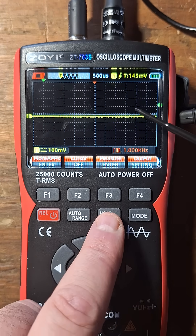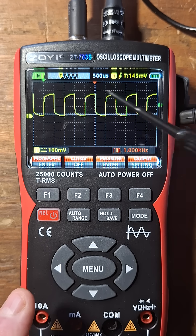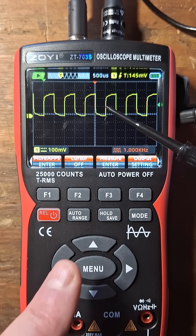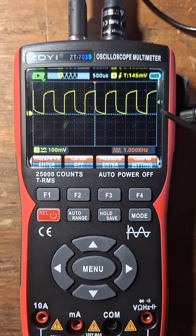So let's go ahead and get a measurement. What you can also do is hit Auto. So if you don't see something that looks like this, you can just hit Auto and it'll automatically range it for you.